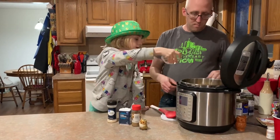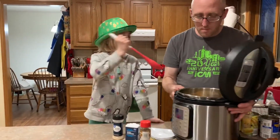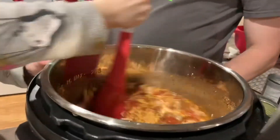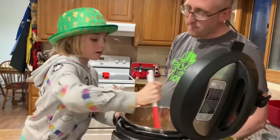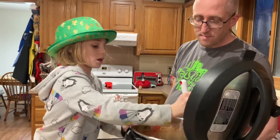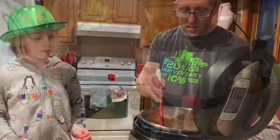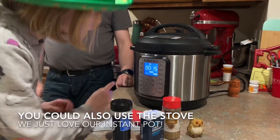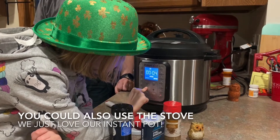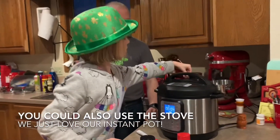You're going to want to give that a good stir now. Once you get that all stirred up, we're going to cook it. Pressure cook for four minutes. Push the pressure button, and make sure it's set to sealing. That's it — it'll cook for about four minutes.